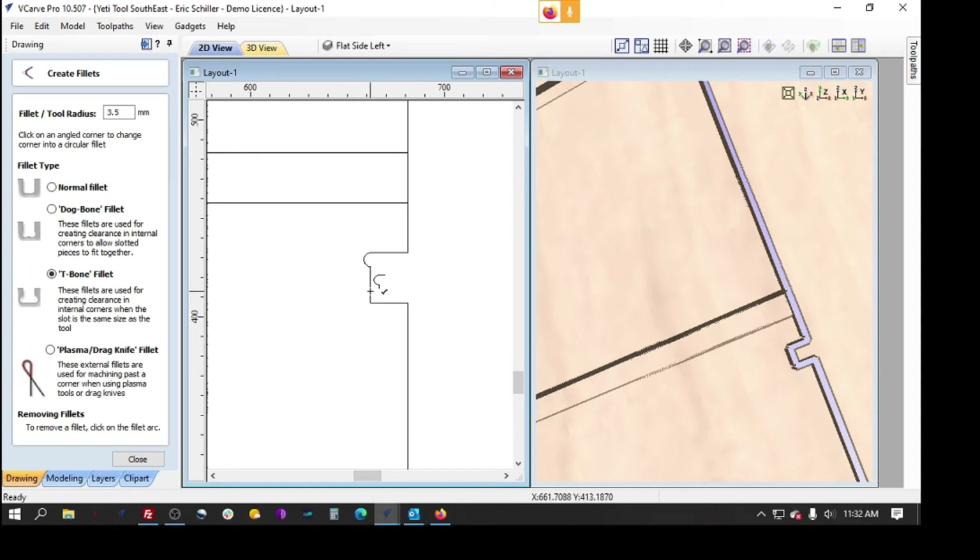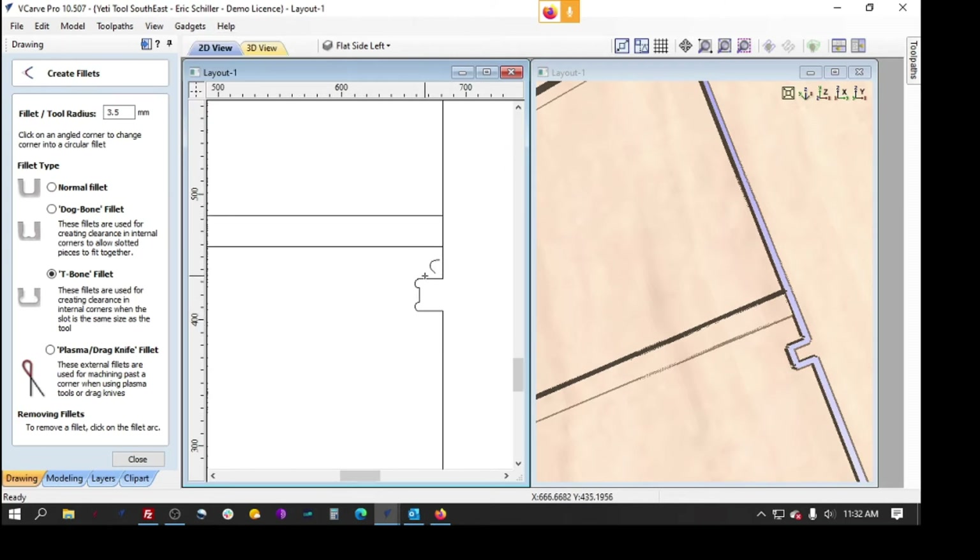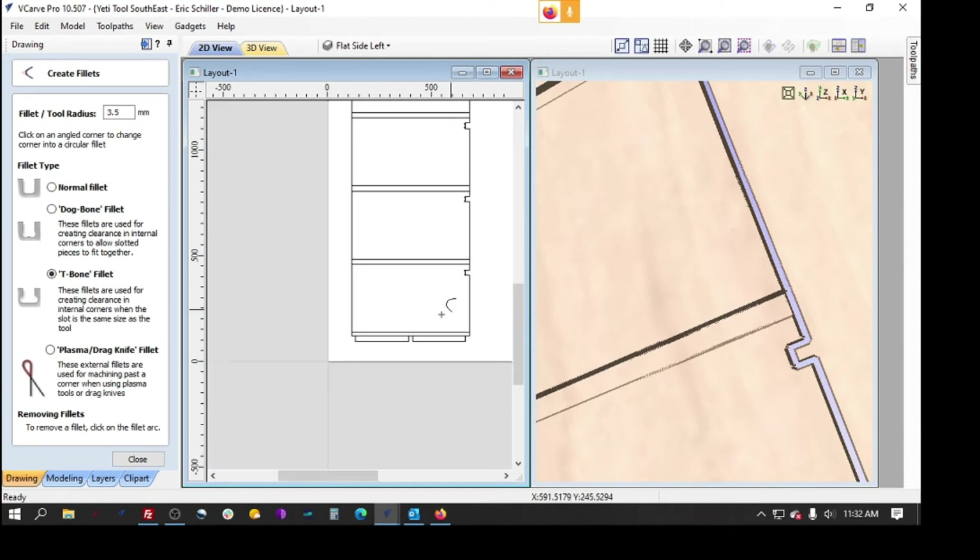There is a gadget you can use from the gadget library that will kind of select them automatically. I just prefer the manual approach because there are some cases where I may want to flip these and have it be the dog bone design rather than the T-bone type design.